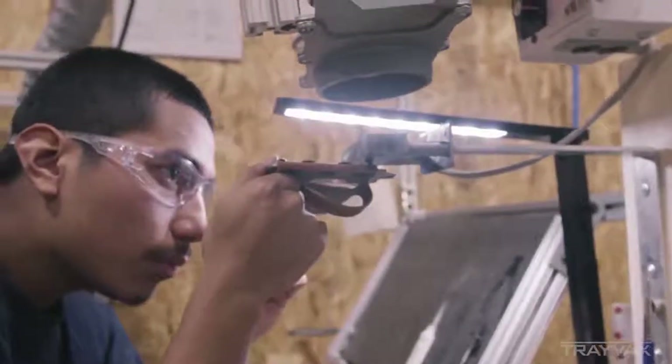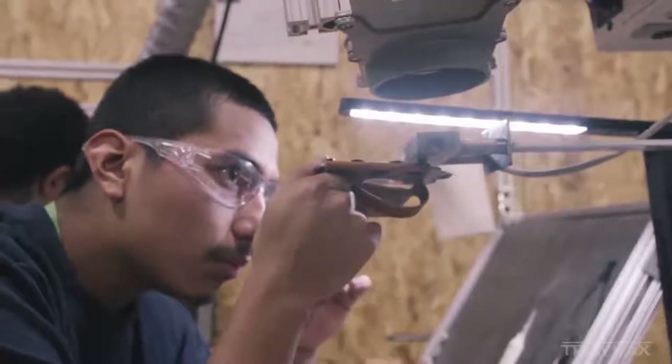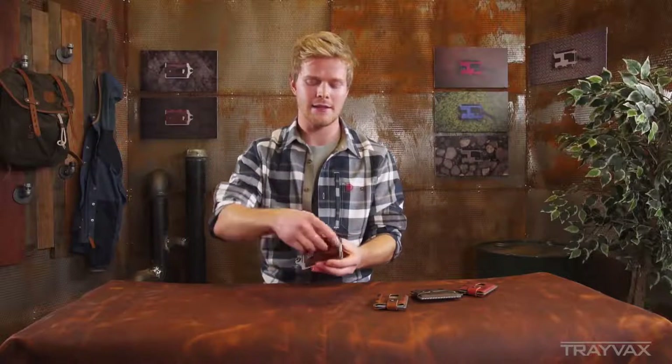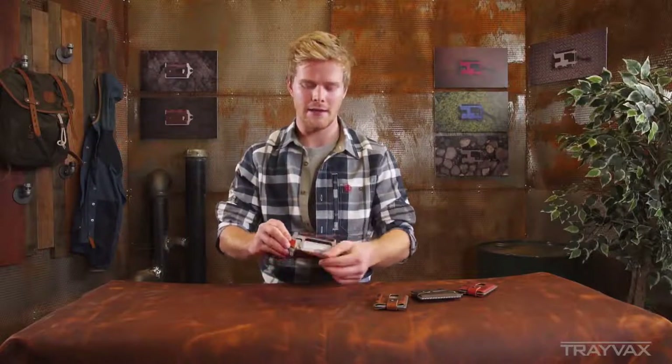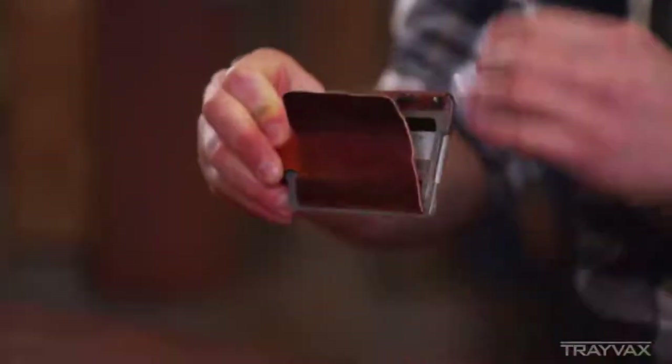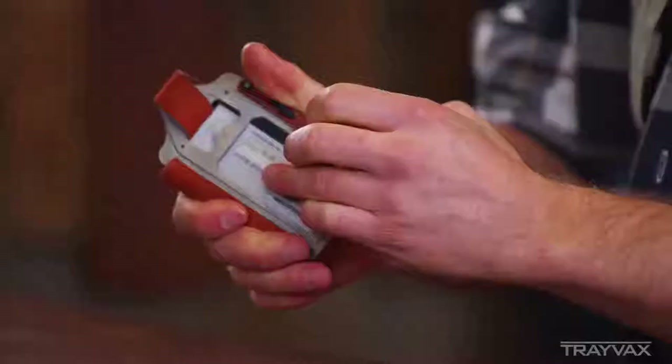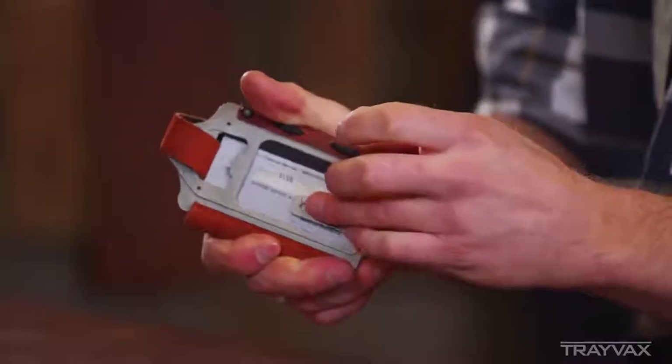It makes it so that this wallet is the type you'd be able to pass on to your son or your grandson. Some of the functions on this wallet include a cash clip here in the back. You open this up and you can see the elasticity of this wallet. This is one I've been carrying around for a while, and it still has that elasticity and form. Right here is a cash clip.